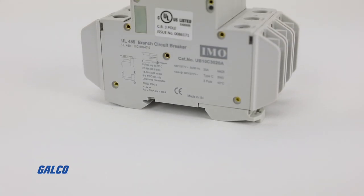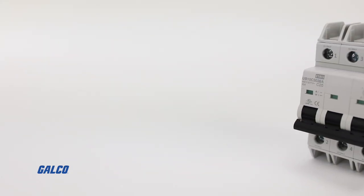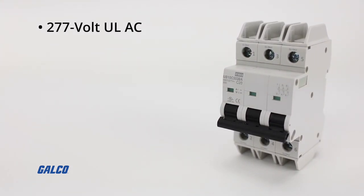The UB10 series are UL489 listed and are best suited for branch circuit device protection. They provide 277-volt UL AC and 415-volt IEC AC.